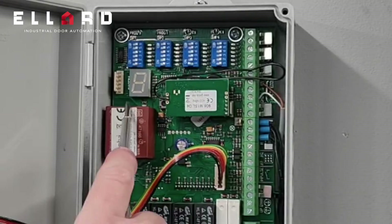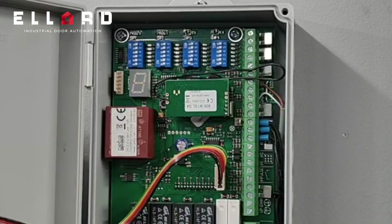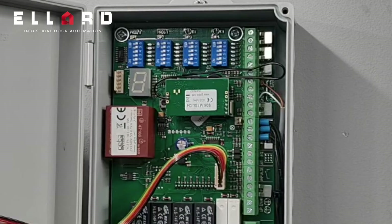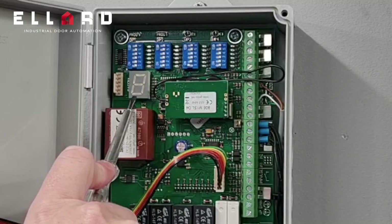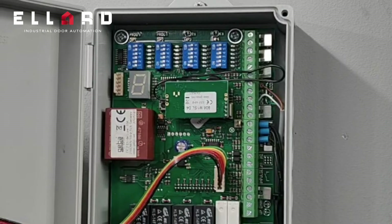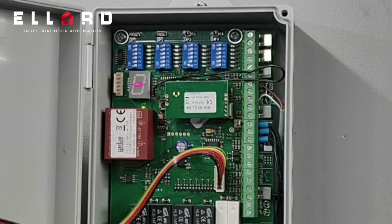The DC2 has a digital display for door status and fault diagnostics. At the moment you can see the display is blank — this usually means there is no mains power to the board. If I put on the 230 volt mains, the display will now come on.